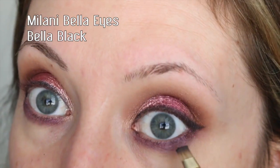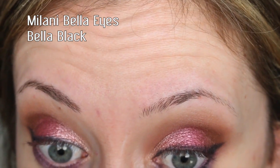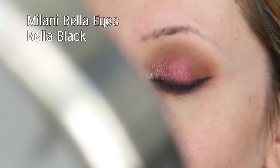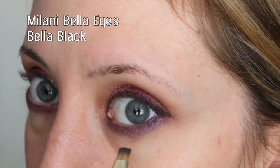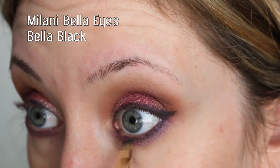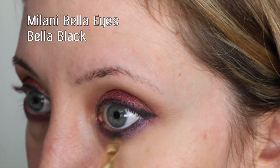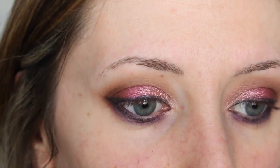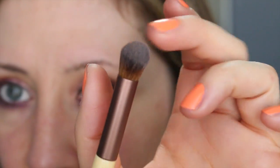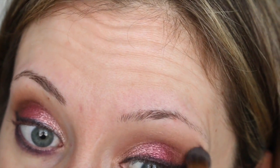I'm going to use this brush to dab it right along the lower lashes to deepen it up a little bit. Then I want to take a fluffy brush — this is my EcoTools concealer brush — I love using this for blending, so I'm just going to take this and blend the upper edges.